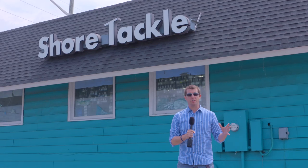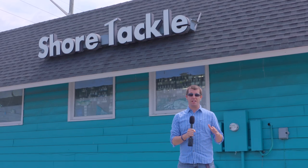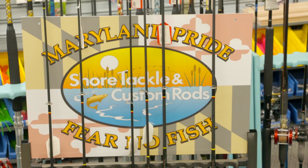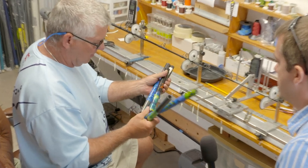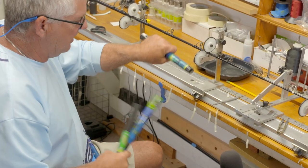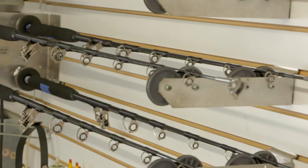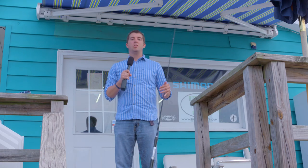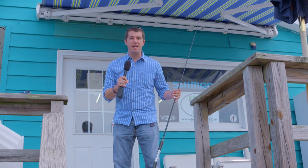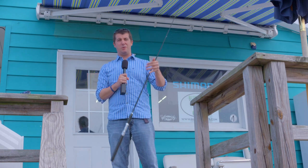I'm at Shore Tackle in Graysonville and word on the water is this is the place to go for custom rod design. So I went digging inside my dad's garage to find one of his old rods, see if we can get it fixed up, maybe get a design on it or something.